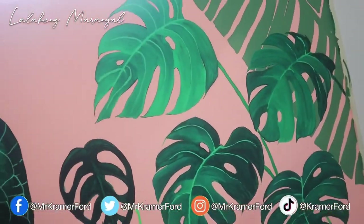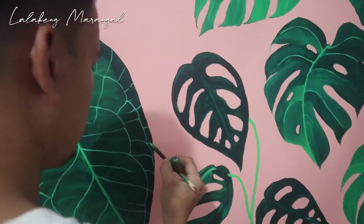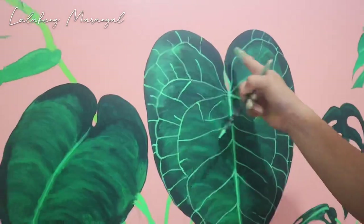So tapos na yung monstera. Yung sa taas na lang. Tapos yung sa iba ba. Tapos dito daw. Ayan o. Itabilis na lang yan. Tapos detailing na siya ng anthurium. So may binago lang tayo kasi mali pala yung anthurium ko. Before kasi ito yung part 3.